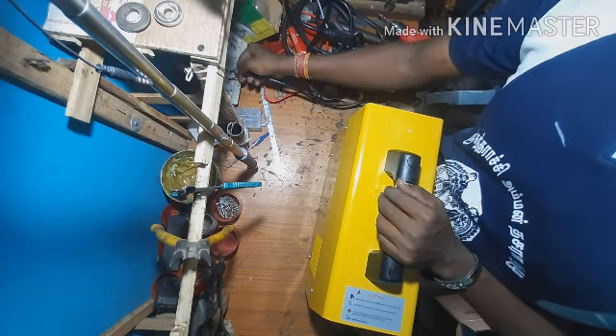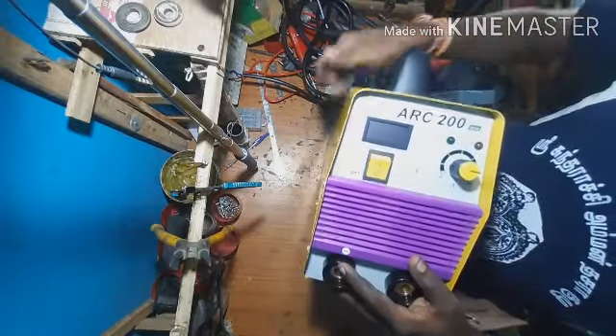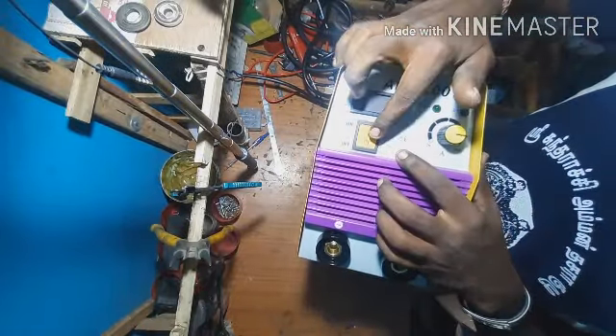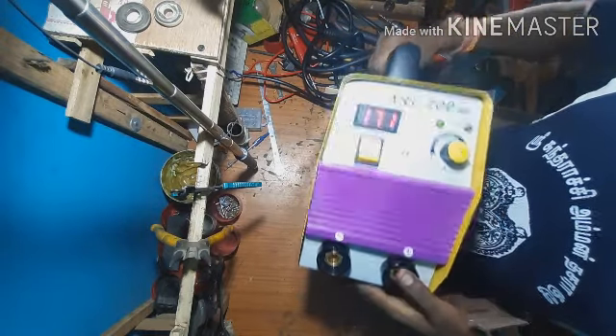This is the MOSFET type. This is the IGBT type. This is the rate. This is the display on the R200.